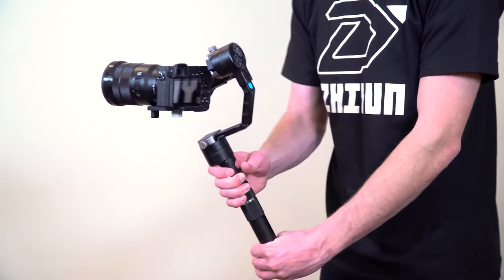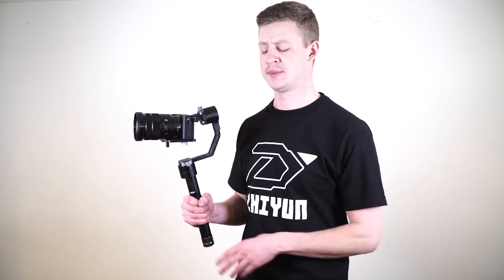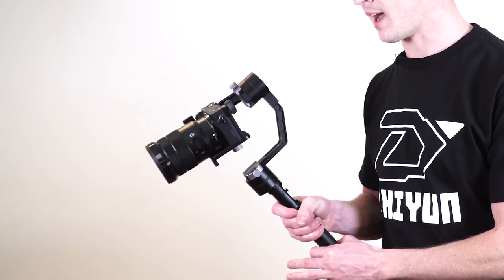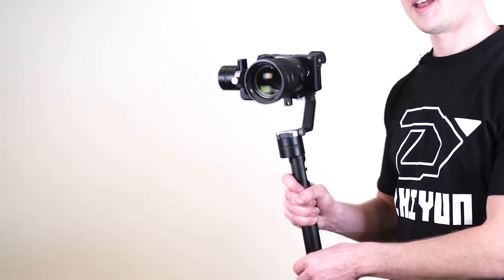The third mode is called the pan-tilt following mode — it's more of a freestyle mode. To access this mode, double click the joystick. Now you can tilt down, tilt up, and pan left and right, and the gimbal will allow the camera to move up and down, left and right, smoothly.